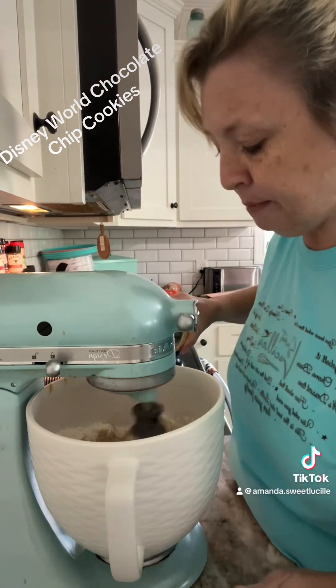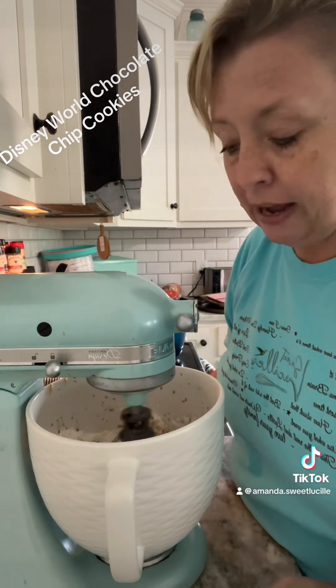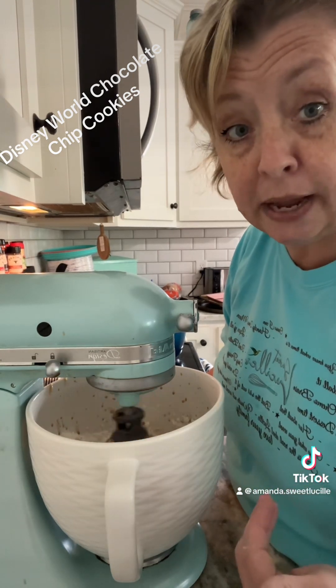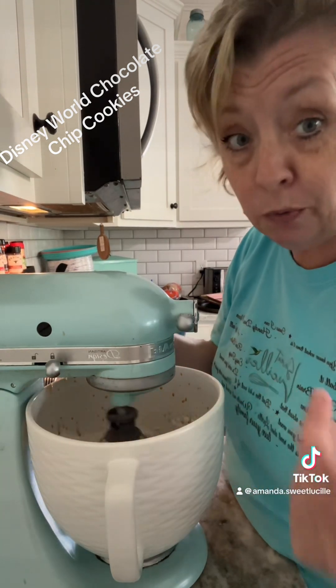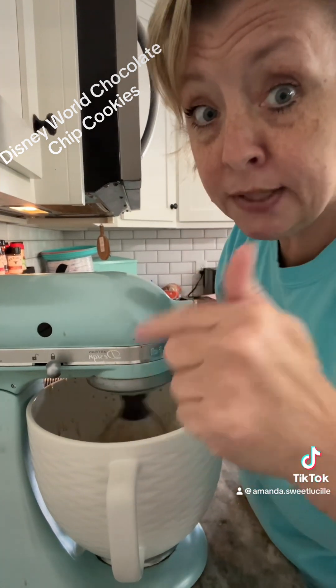While that's mixing and getting happy, add two teaspoons of vanilla. I don't really measure — I just go until my heart says to stop. But if you want to follow the recipe, it says two teaspoons. Keep mixing and scrape those sides.